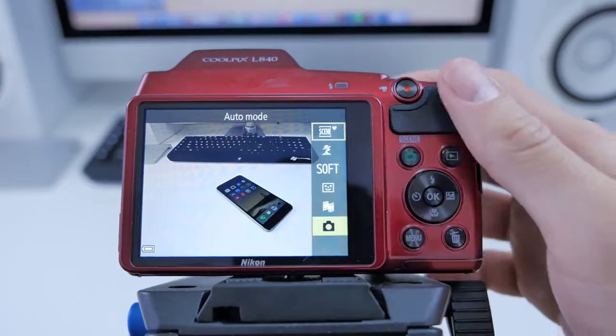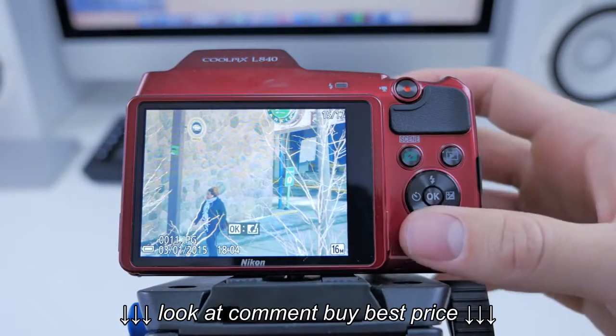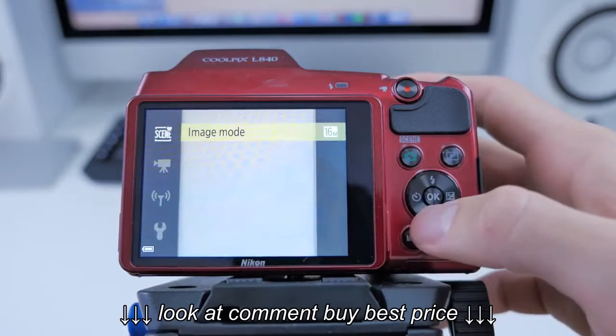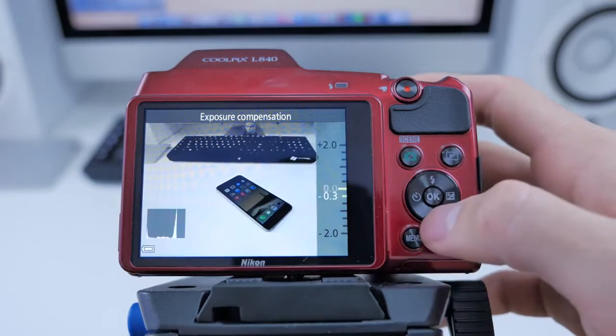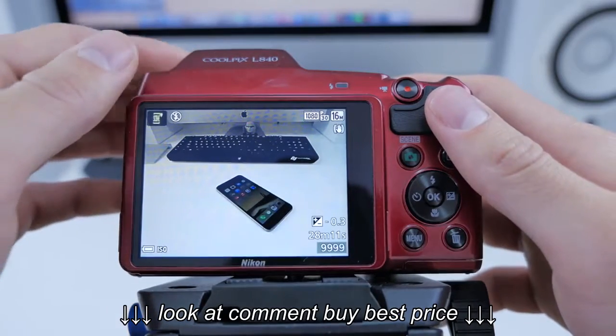It does have a very basic menu system. You'll probably be shooting in some sort of auto mode, switching between say landscape or portrait, but auto I think is the way to go for this camera. You can change things like ISO through the menu system, as well as exposure, macro mode, and choose to raise the flash — you just got to press that button up top.